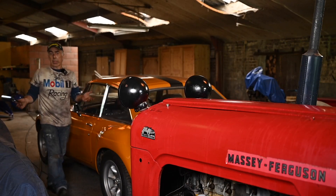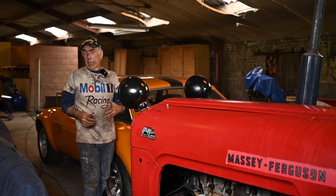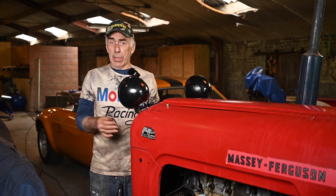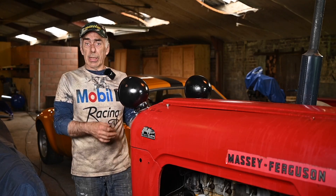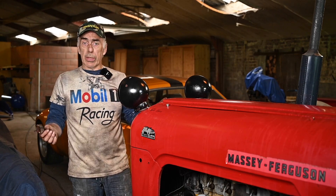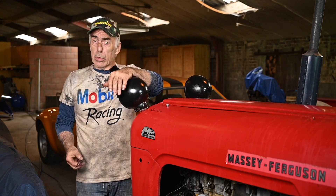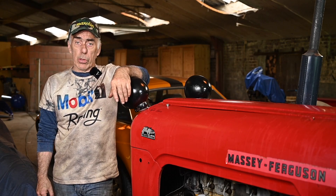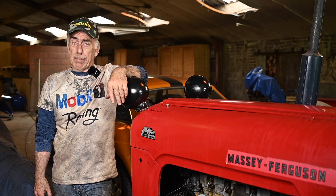So folks, this is it for this video. This was just an update on the Massey Ferguson because some people didn't believe it was still working. Now you've seen it, that it's still working. I hope you enjoyed it as much as I did. In the next video we're going to continue to work on the Lotus Elise, and finally I have some time for Old Rusty. I'll see you next time.